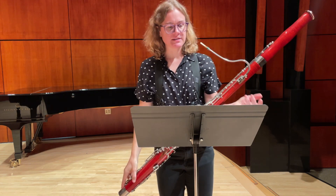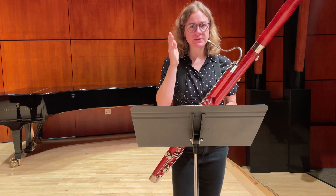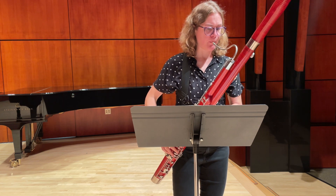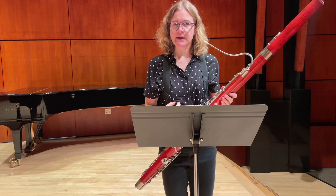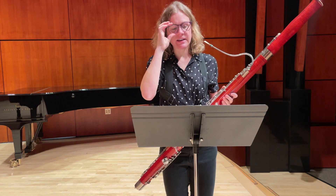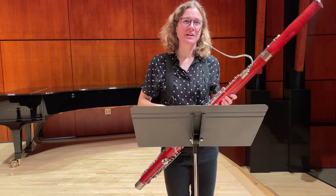One way to keep it from feeling like individual notes and really vertical is to keep your air support ready even when there are rests. For example, in the third line at measure 10, you have two staccato eighth notes. As I play those eighth notes, I engage my air support muscles and I don't let it up between the notes. It's ta-ta-ta-ta-dee-da instead of paf-paf-paf-paf, which is actually more work.